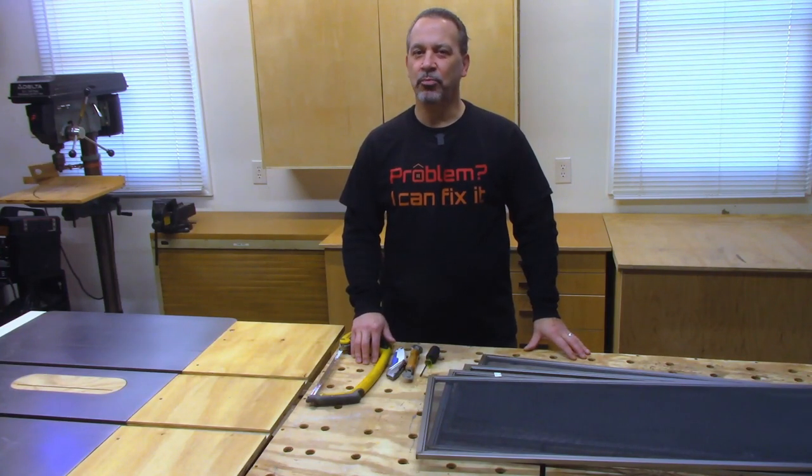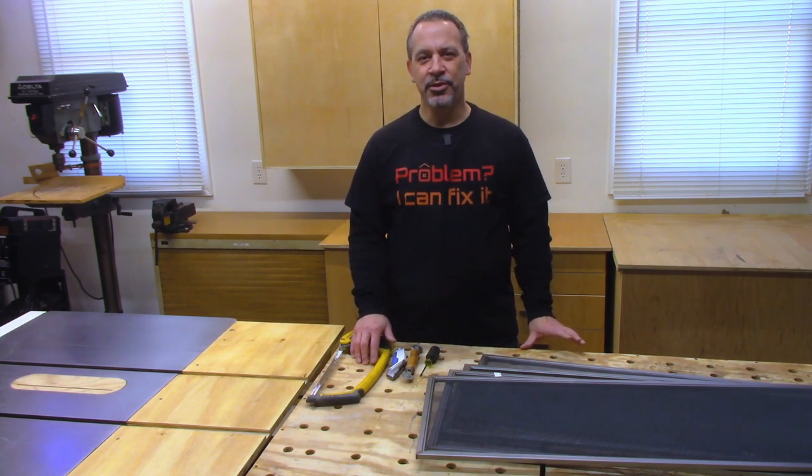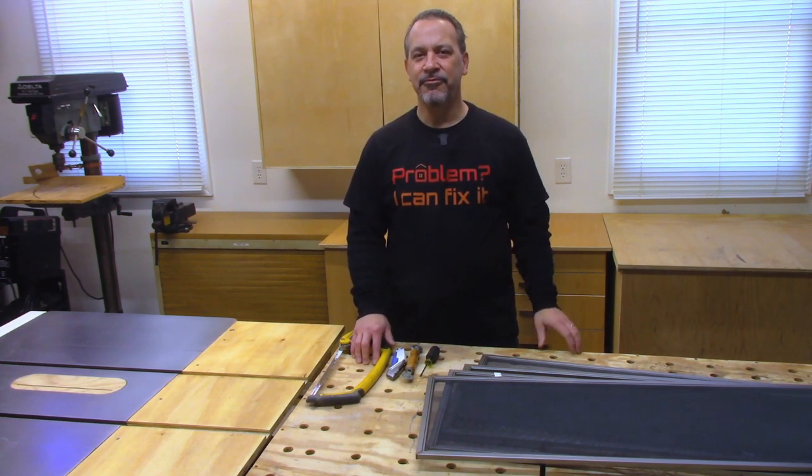If you have Andersen windows in your house, there's a pretty good chance you're missing some screens. Those replacement screens are going to cost you about $100, maybe more depending on the size, but I think I found a way that we can replace those screens for about $5.